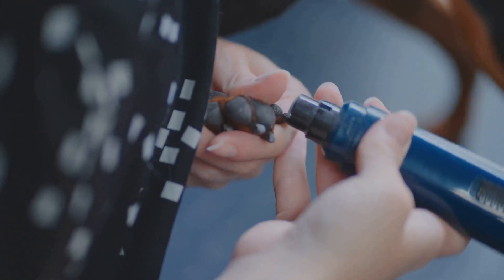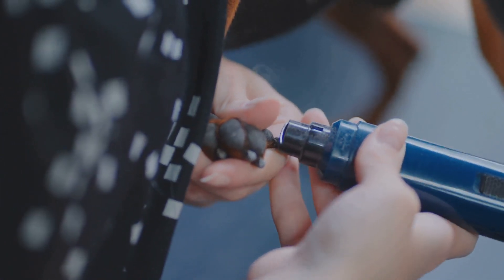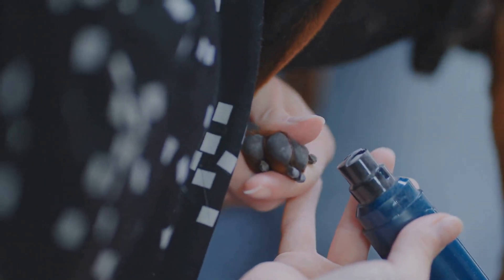After clipping, use a nail grinder or large nail file to smooth out any rough edges. This will help prevent your dog from snagging their nails on anything.